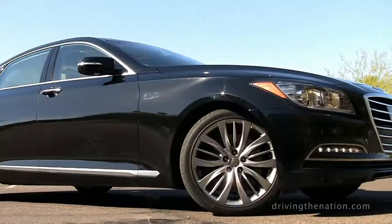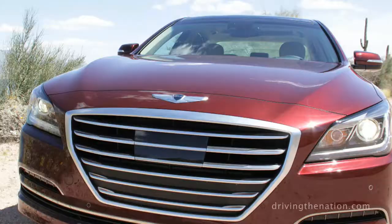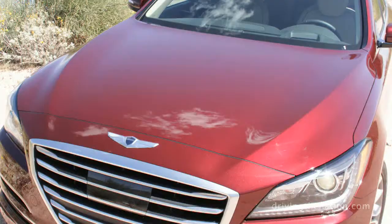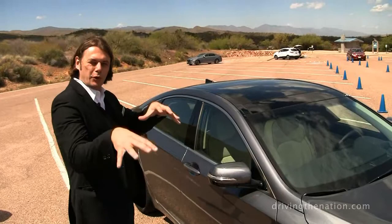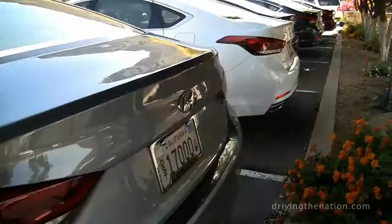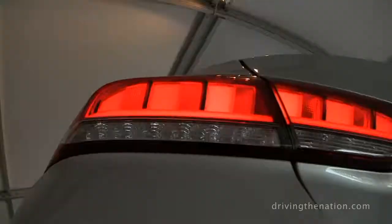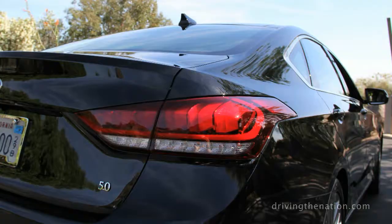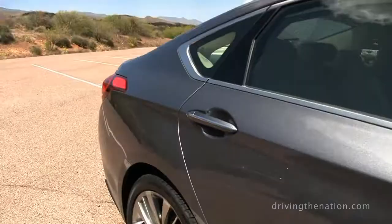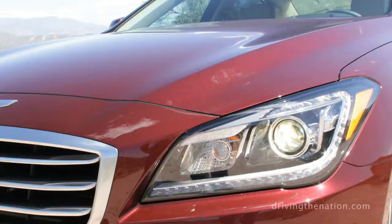Moving around to the side, one of the things we're most excited about is the classic proportions of the car. We've added wheelbase, allowing us to really pull the touchdown point of the cowl further rearward. The whole car has this cab-rearward setting on top of the rear wheels, really emphasizing the power of this vehicle. The character line starts from the front headlamp and works its way all the way down the car, right into the tail lamp.